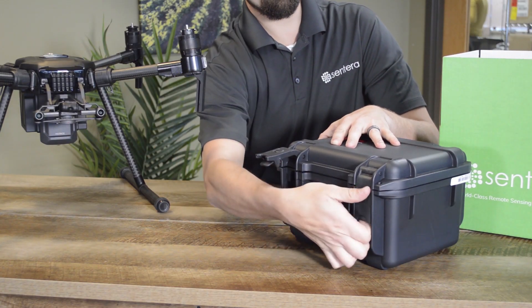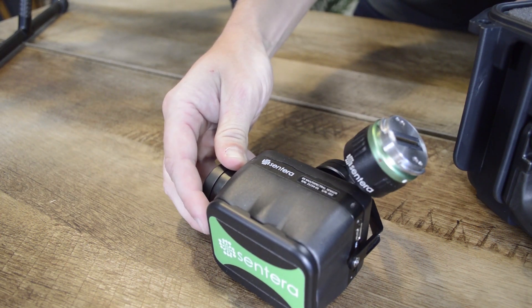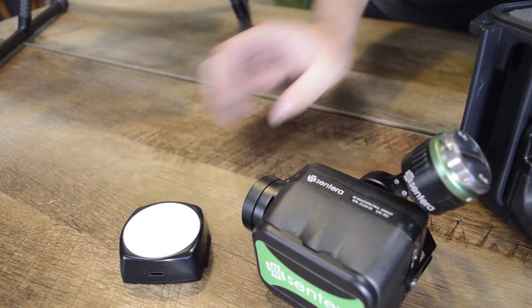Hello, in this video we'll cover unboxing and installation of Sentera's 6X multispectral sensor. The 6X ships in a rugged, waterproof case. On opening, you'll find the 6X sensor and the calibrated light sensor GPS module.